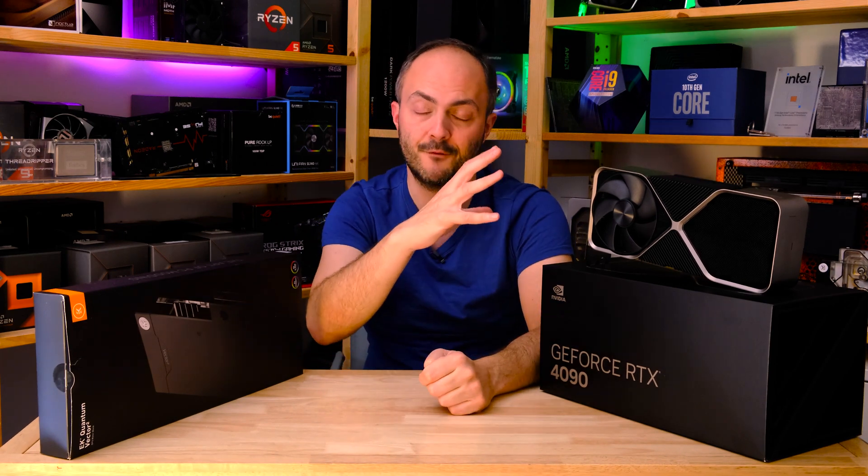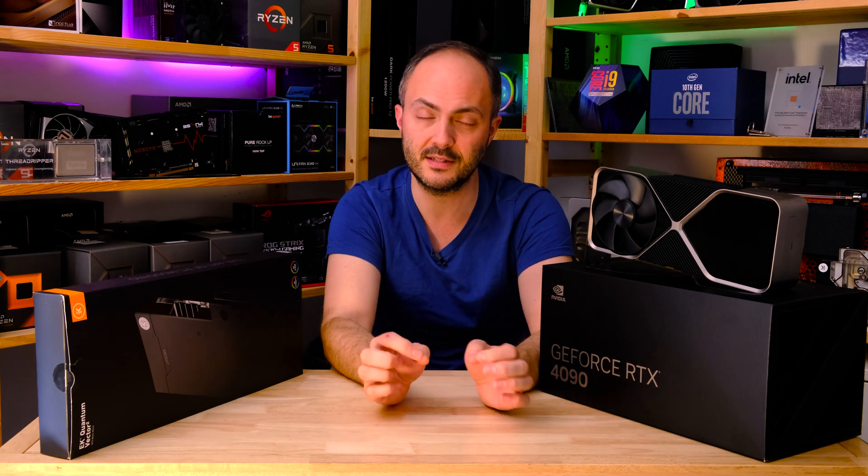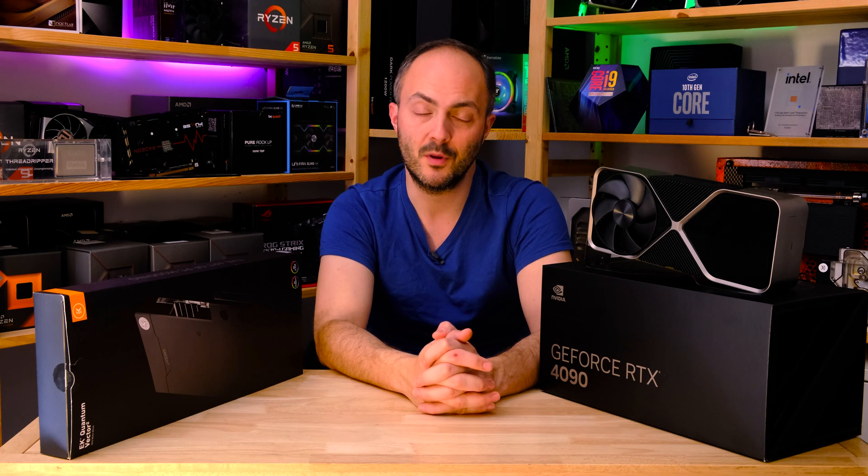It's going to be a quick video today because we are just going to be focusing on doing a quick step-by-step guide on how to strip down the graphics card, remove all those difficult tiny connectors and ribbon cables and all that kind of stuff, removing the shroud of course as well, and fitting the water block with a little bit of eye candy thrown in at the end.